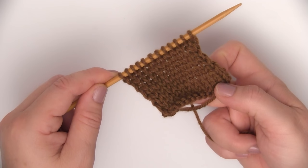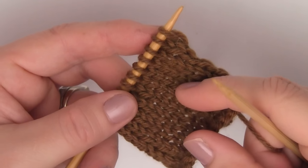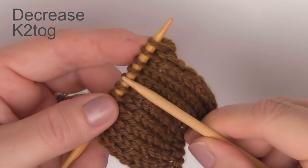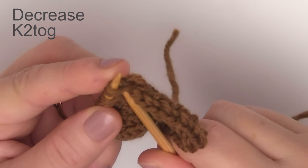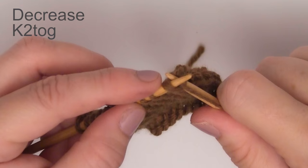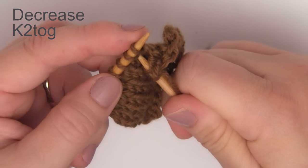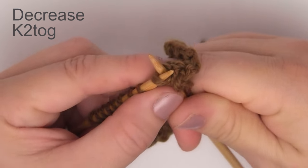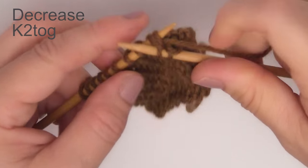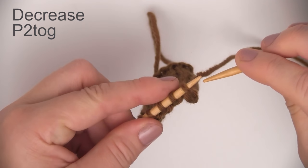Once you have knit ten rows total, it's time to decrease. We are simply doing the knit two together — so instead of picking up one stitch to knit, we knit two stitches together to decrease. We'll do that all the way down the row, taking it from twelve stitches down to six. And then on the back, we're going to decrease some more.